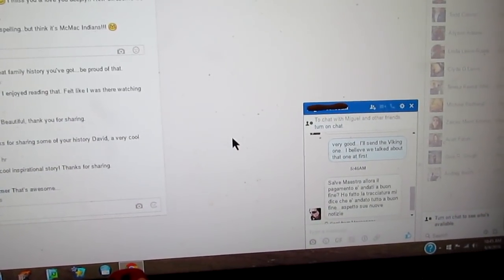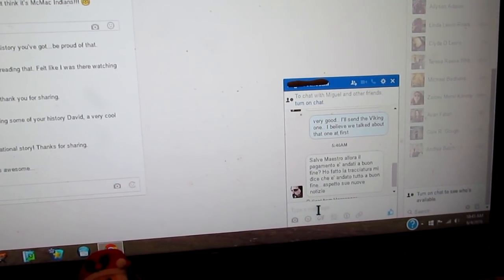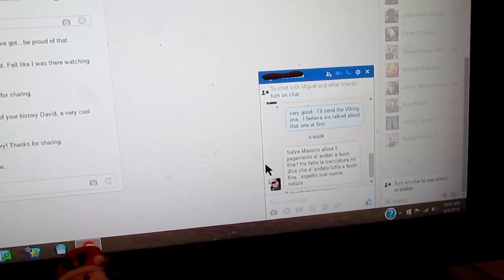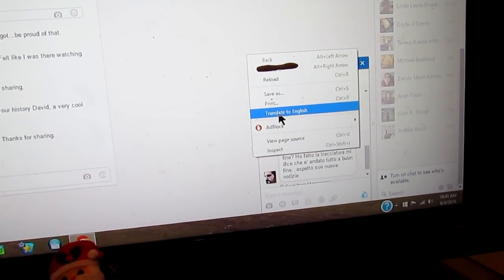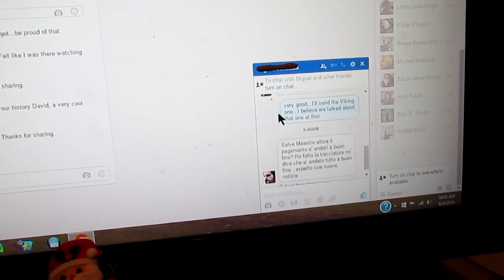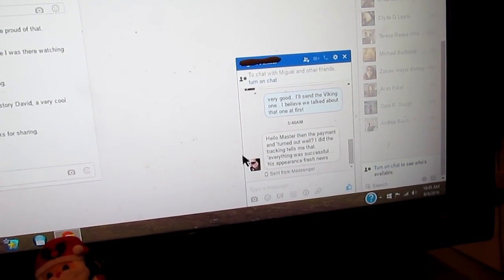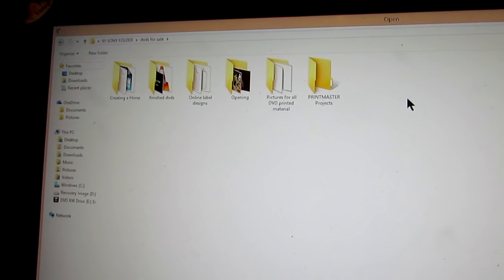If somebody had told me 20 years ago I'd be corresponding with an Italian who speaks nothing but Italian, I'd say you're crazy. But you can right-click on your screen and click 'Translate to English' and everything's automatically translated. That's how I communicate with the gentleman.